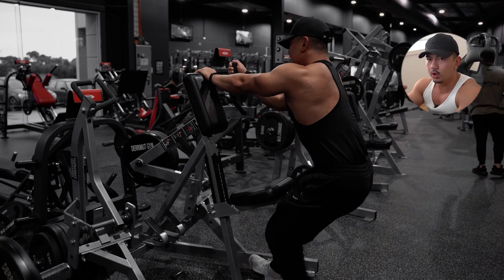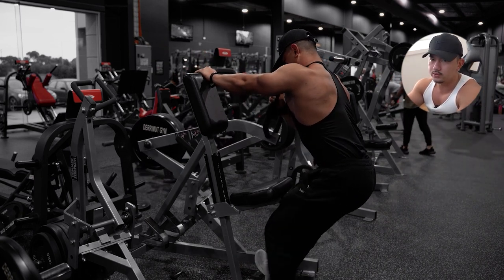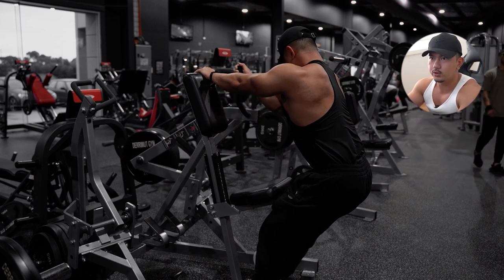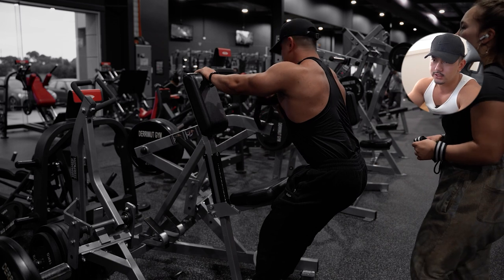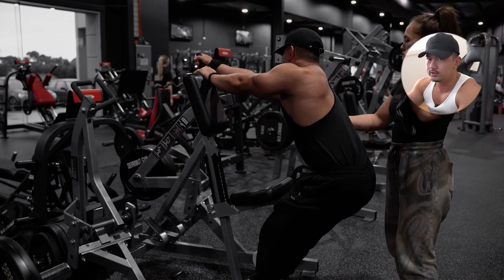Our main focus is to really blow up our lats. With this movement we have three sets each side, doing 15 to 8 reps — first set is 15, last set is 8 — using the same weight throughout all three sets. Due to fatigue accumulation your rep count will naturally drop, and then the next week our goal is to increase the weight load.